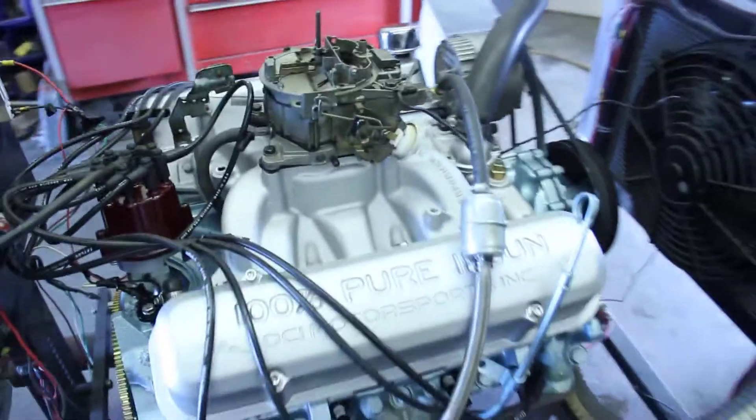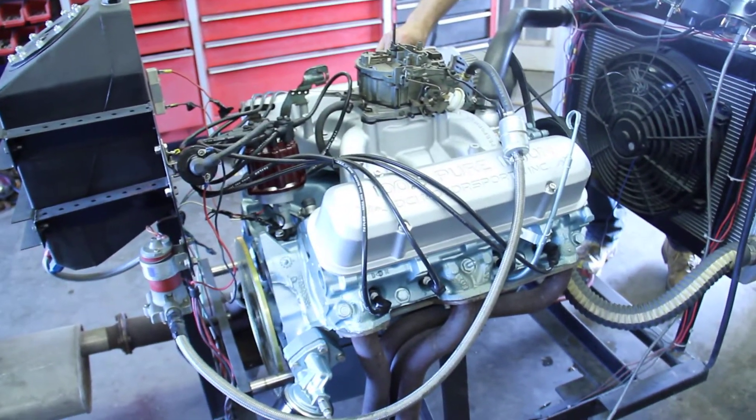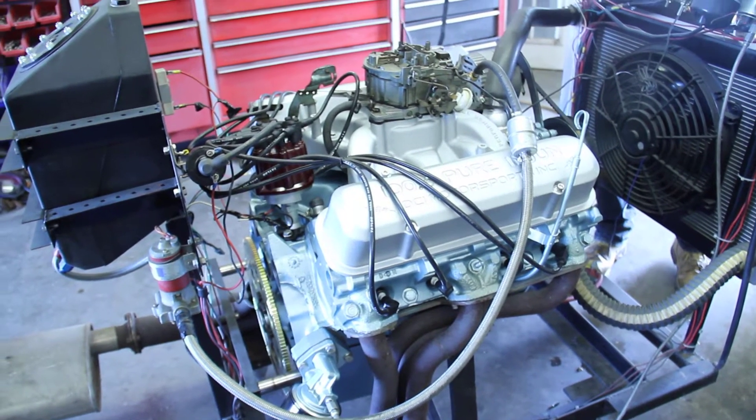Let's fire this dude up and let you hear what it sounds like. Go ahead and fire it up, Brandon. You've got to turn the ignition on — yes, that helps.